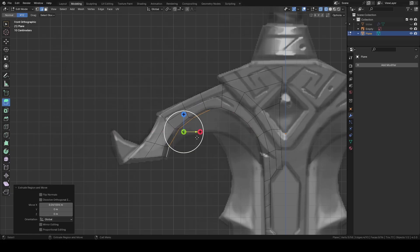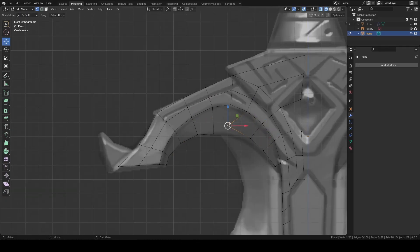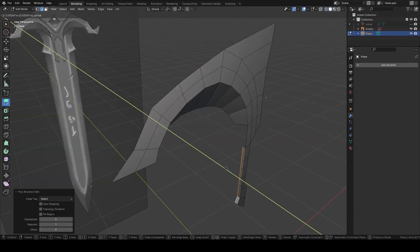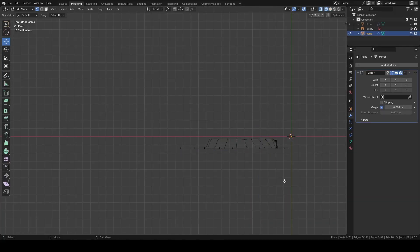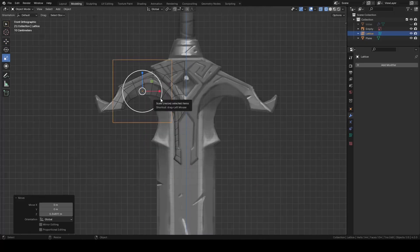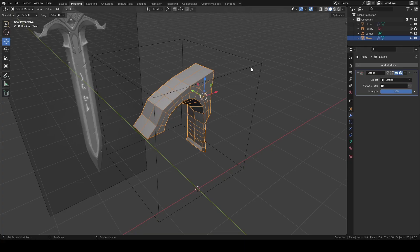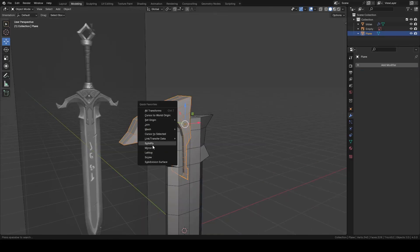Extrude them on this side. Then extrude and rearrange vertices for this curved area. Push them backward and bridge. Then extrude and bridge. Add mirror, bring those vertices in the center and extrude the remaining edges. Then I'm going to bring in a lattice and add a lattice modifier to taper this area. Then apply and mirror the whole thing.